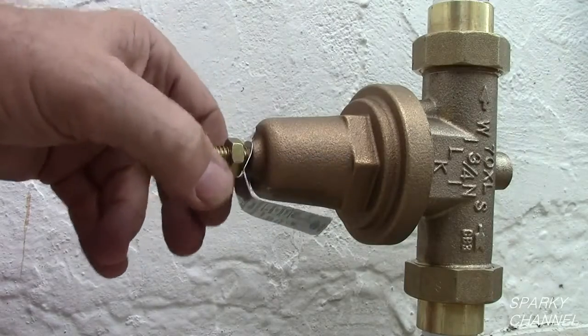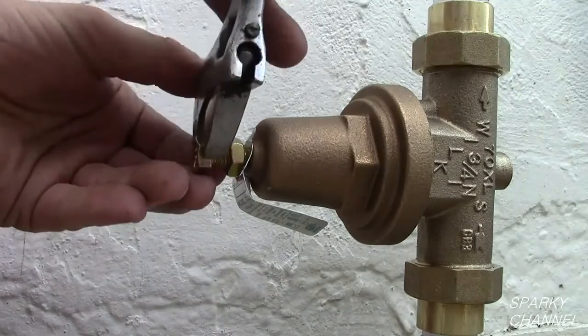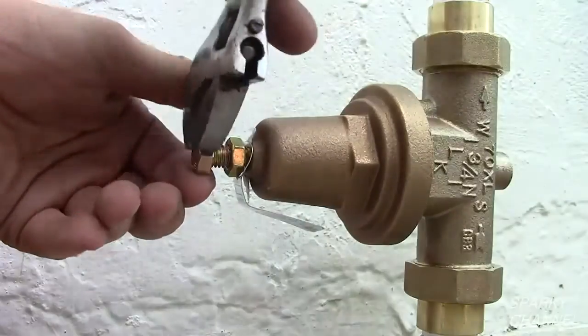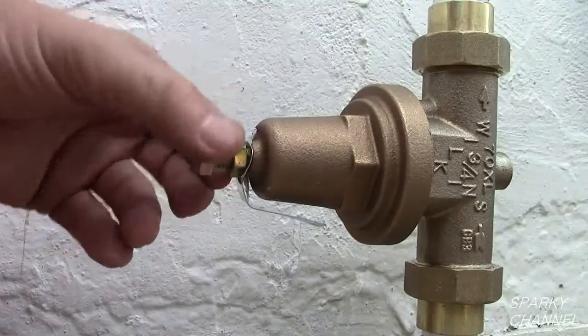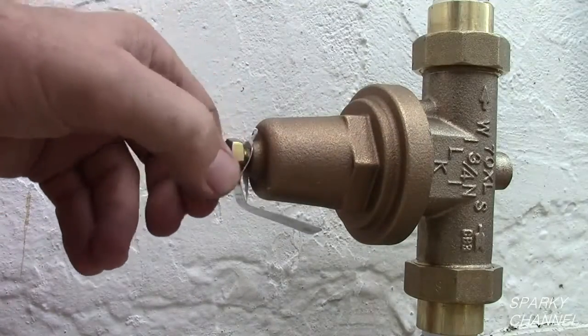To adjust the PSI, first loosen the lock nut. To increase the water pressure, tighten the bolt clockwise. To reduce the water pressure, loosen the bolt in a counter-clockwise fashion.